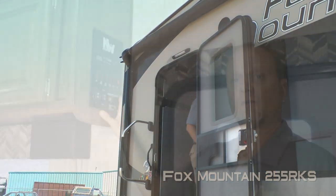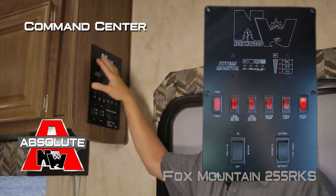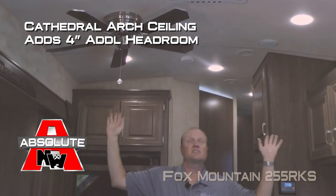Now let's take a look inside. The first thing you're going to notice when you enter the coach is the Absolute Northwood feature command center with tons of useful functions right at your fingertips. Also featured is Cathedral Arch Ceiling construction, which adds up to an additional four inches of headroom and really opens up the coach.